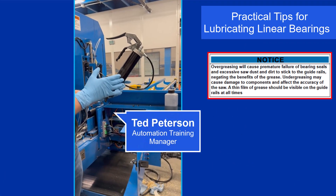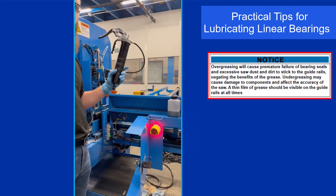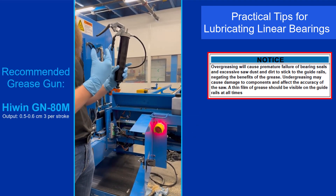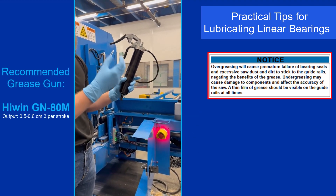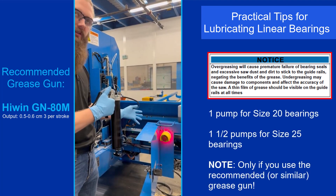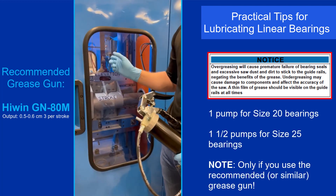There are specifications in the maintenance manual on the volume of grease. With a grease gun similar to the one shown, the practical equivalent is about one pump for the smaller linear bearings and about a pump and a half for the larger linear bearings.